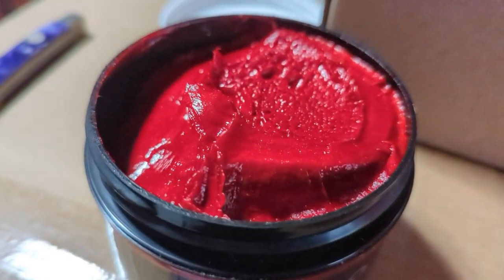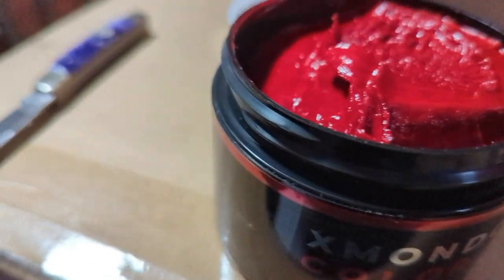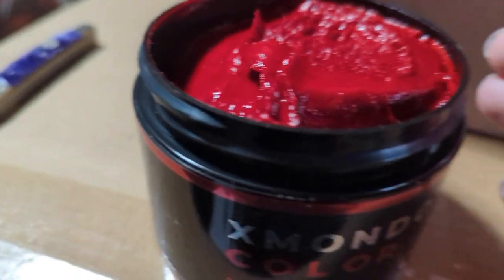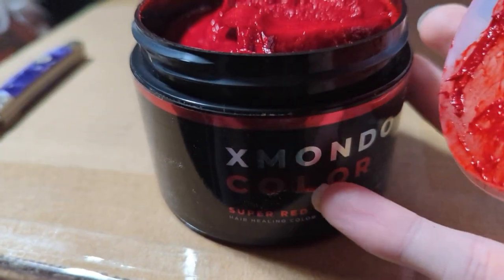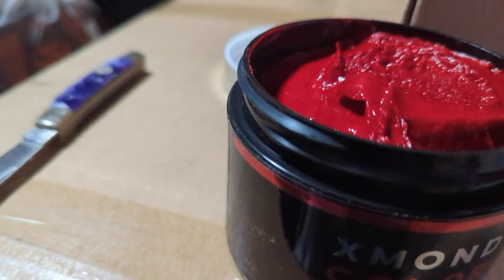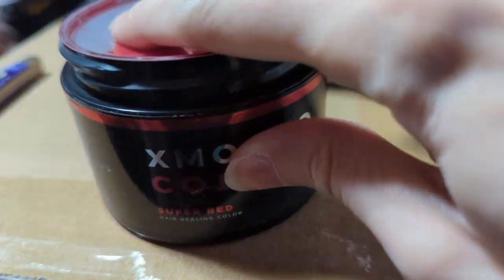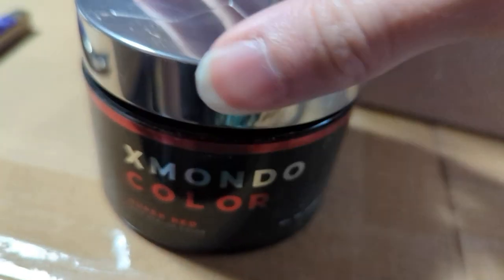I gave it the sniff test and it smells similar to Pravana — sorry, I said another hair dye brand — but yeah, I'm actually really excited to test this out. What I'm thinking of doing is a split hair dye video where I do X Mondo red color against Pravana red, since I have both colors and I really want to do a comparison. The red looks really nice so far and it does smell good.